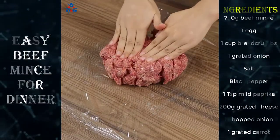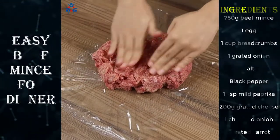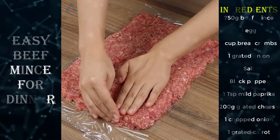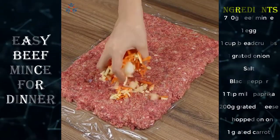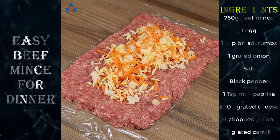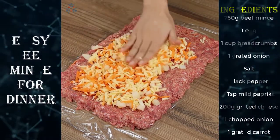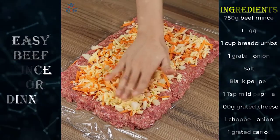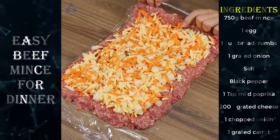On a plate, put a big chunk of plastic film and spread the beef mince on it using your hands. Spread the beef mince and then add the cheese mixture — this will be our filling. Finally, close the ends so the filling won't leak.